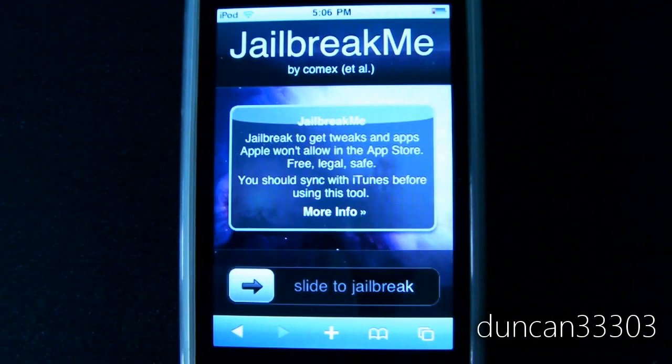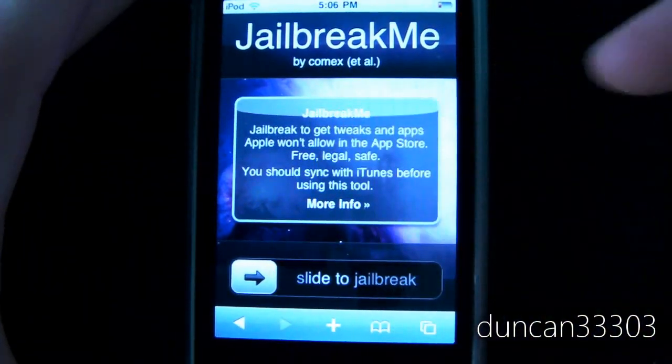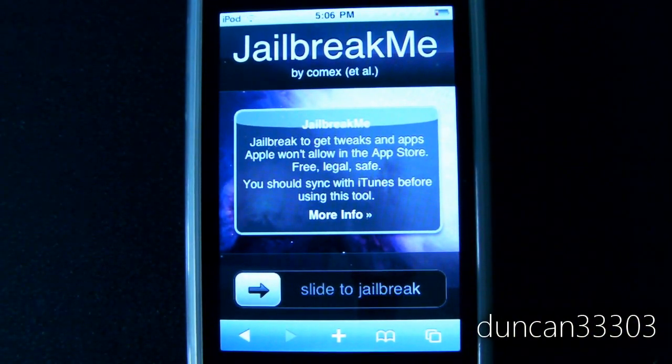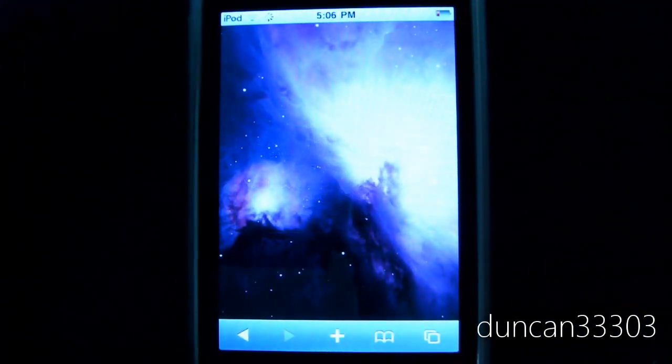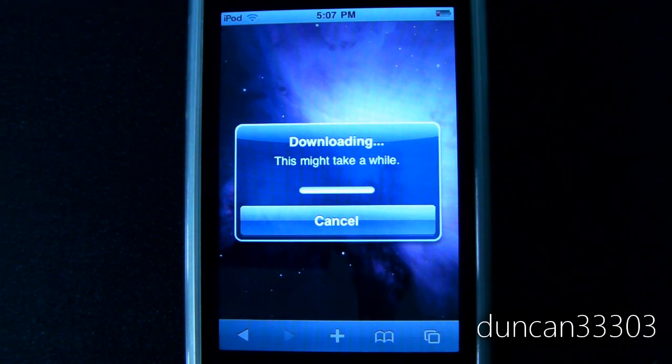To begin, all you have to do is go into Safari. This is a very simple browser-based jailbreak. What you'll need to do is come to jailbreakme.com and all you have to do is slide to jailbreak. This actually uses a PDF-based exploit, so it's really cool and it runs entirely inside the browser — you won't need to hook up to the computer or run any programs. Beforehand, just plug it into the computer and sync it with iTunes, just in case something goes wrong.